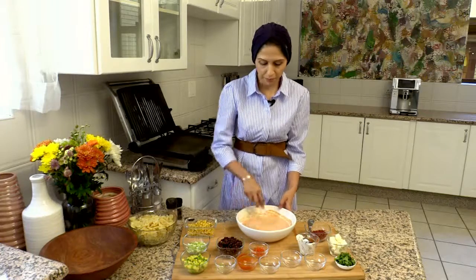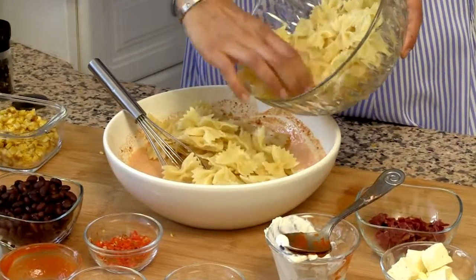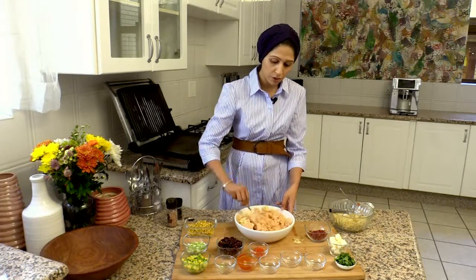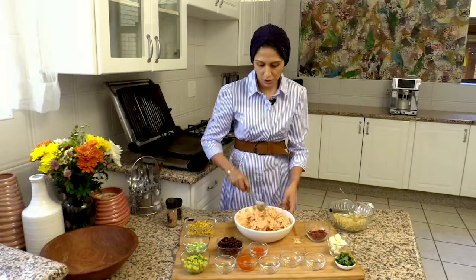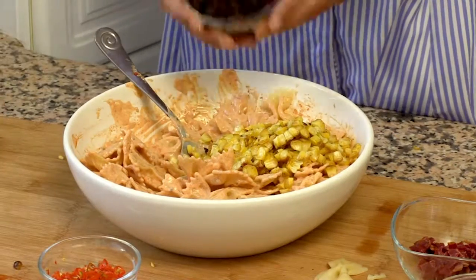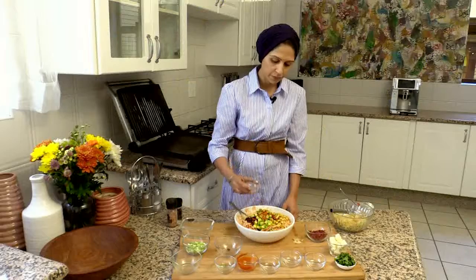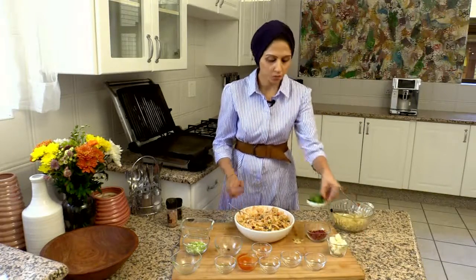Once that's mixed together, I'm going to take my pasta and put some of it in. I've used bow tie pasta, but you can use penne, macaroni, whatever pasta you have at home. Once that's coated, I'm going to add in my roasted sweet corn, my black beans, some avocado, and some sliced chilies — though I'm not going to add all of them in. And I've got some chopped coriander.